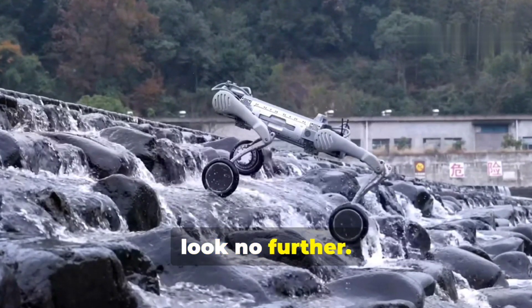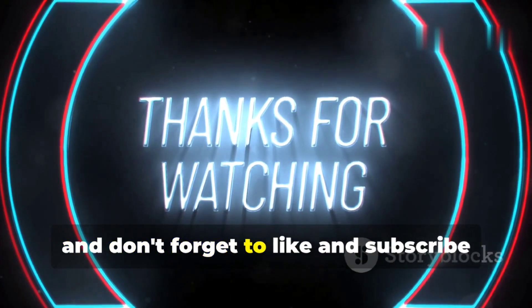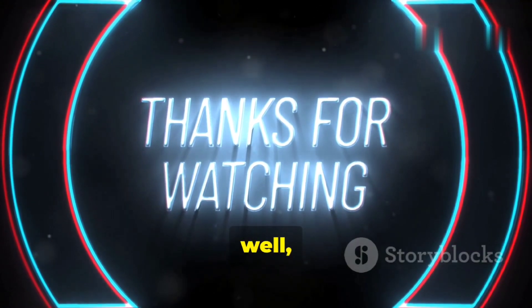As always, thanks for watching, and don't forget to like and subscribe for more tech reviews and deep dives into the future of, well, everything.